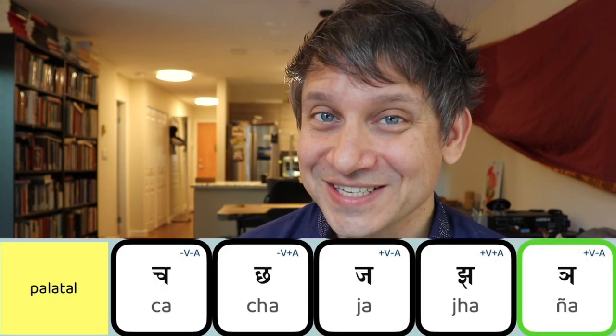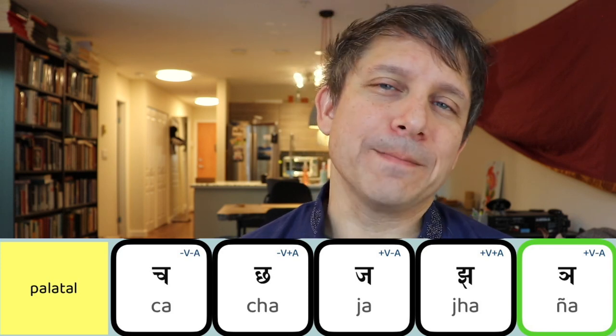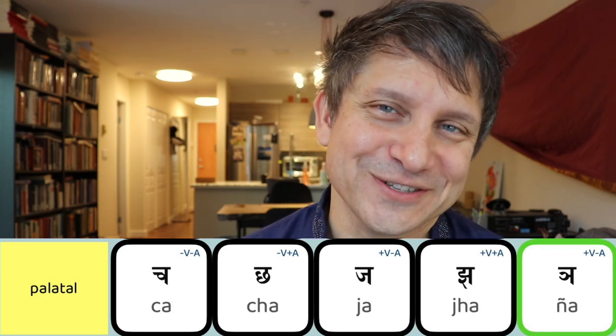Namo namaha and welcome back. Let's turn quickly now to writing the letters of our next class of consonants, the chavarga. These are the palatal stops and the palatal nasal.